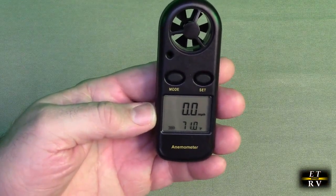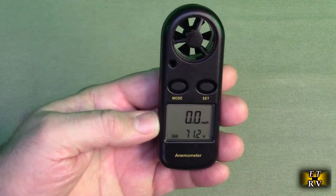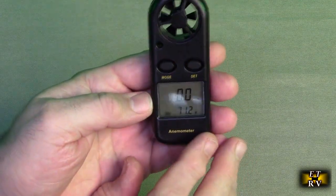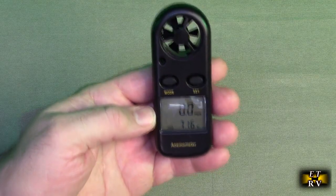This will go from 14 degrees to 113 degrees Fahrenheit, and it will go up to about 65 miles per hour. So if you put it out of your car on the highway you're going to get that measurement.